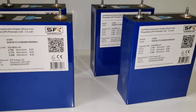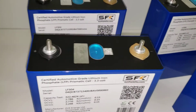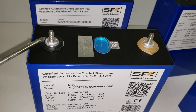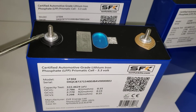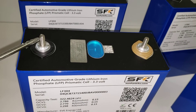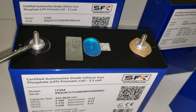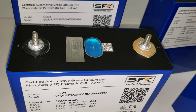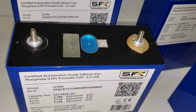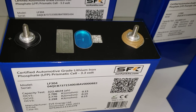The new cells we have will pretty much all be coming with welded terminals. This base right here is aluminum, but this stud is steel — it's actually press-fit into this aluminum base and then laser welded onto the terminal. So it's quite secure and it will stop people from stripping threads, which is a common occurrence.